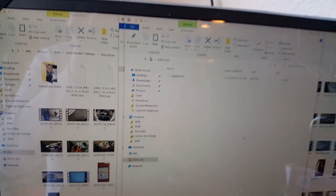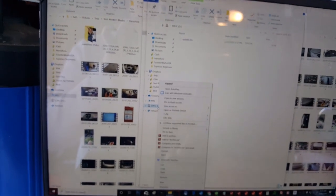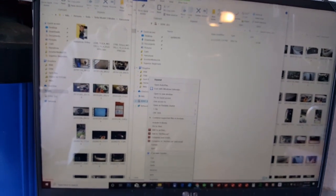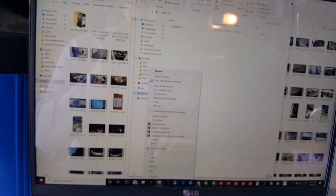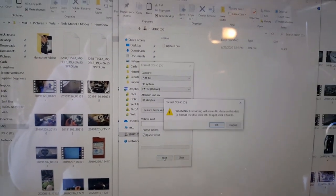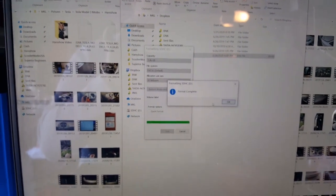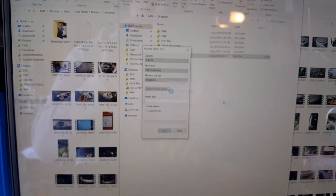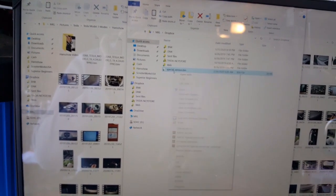I'm going to go through the whole process and format the card even though there's an existing card in there. If you already have an existing file in there, you don't have to reformat it, but I'm going to do it for those just starting out. Format, make sure it says FAT32, hit Start — make sure it's your SD card drive and not your hard drive, because if it takes longer than expected it's probably not your SD card.